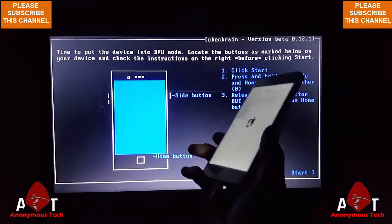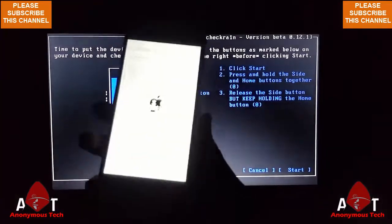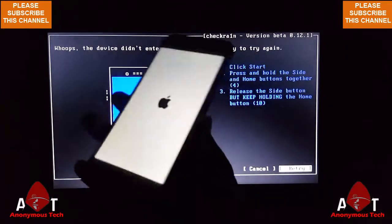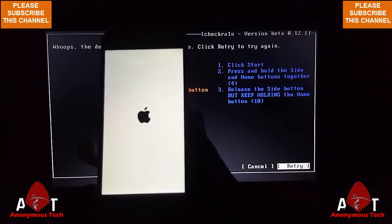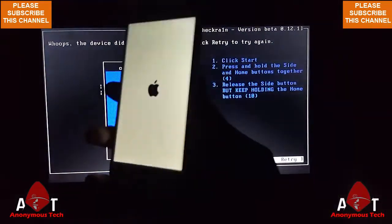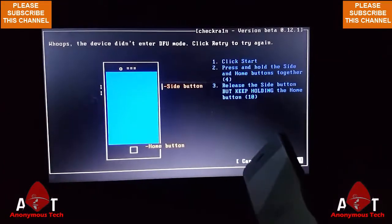As you can see, there's no status showing. It's my USB cable problem, that's why I'm facing this error. But my jailbreak is completed and it's restarting. It's saying retry, but my iPhone is successfully rebooted — it's jailbroken.